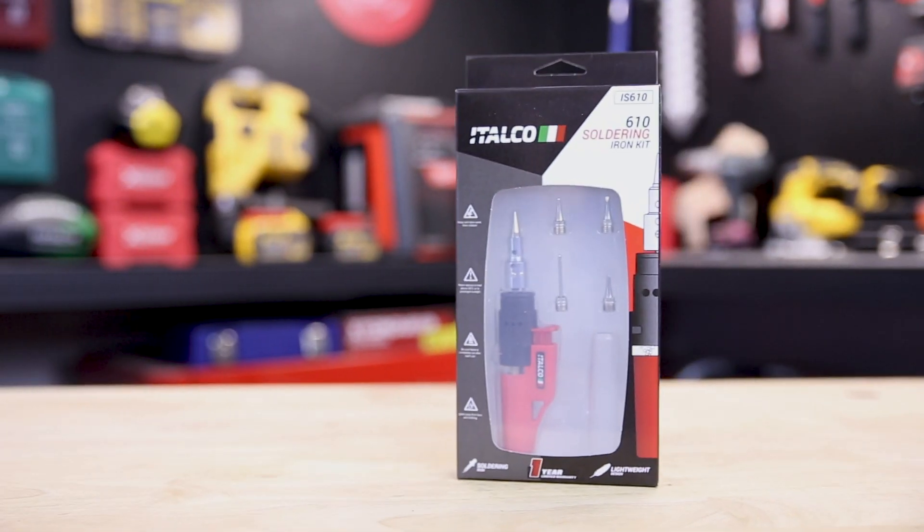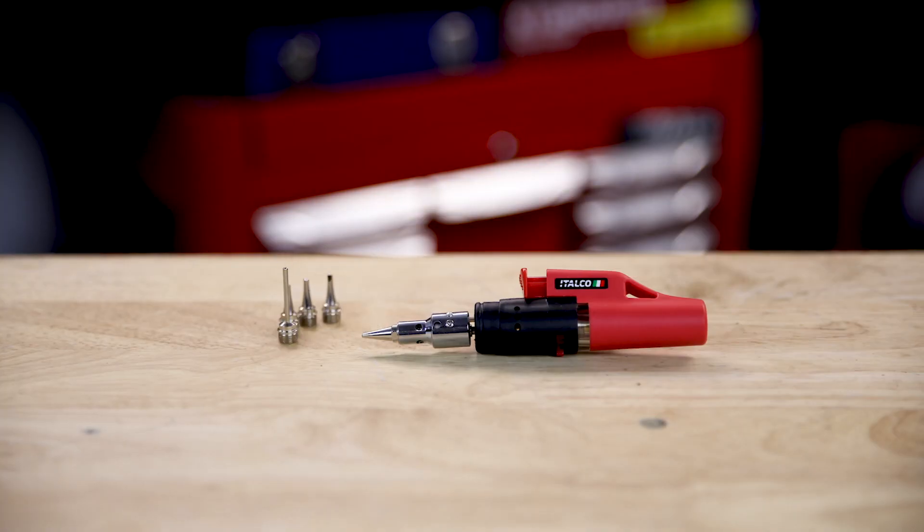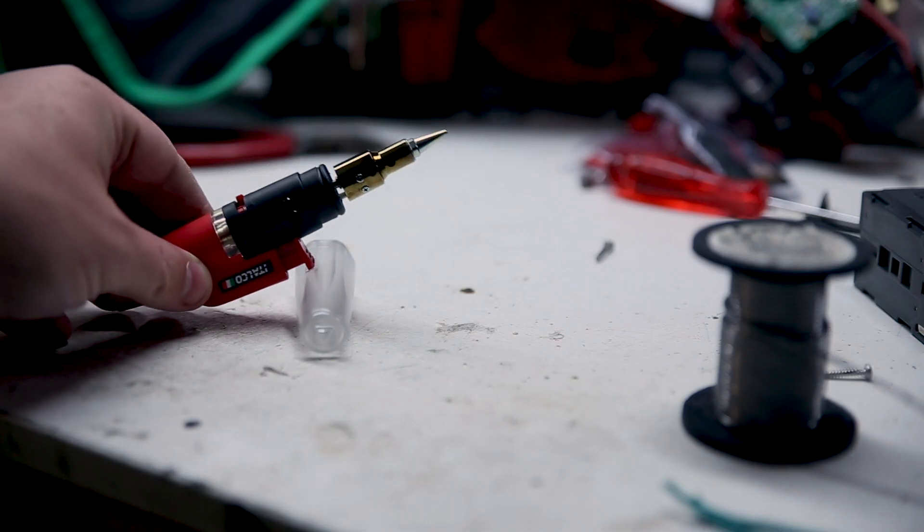For both amateurs and professionals, this soldering iron kit from Atalco comes with everything you need to get started in a handy hard case. Included with the iron are five interchangeable tips, a cap that doubles as a stand, and some solder.